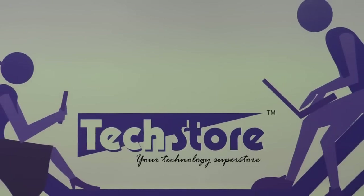Hi friends, this is Andy your tech guide from Techstore, and in this video I am going to be showing you the latest Acer Aspire E1 510 series of laptops.